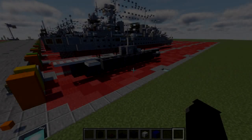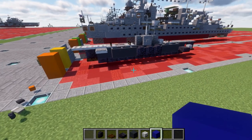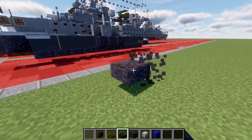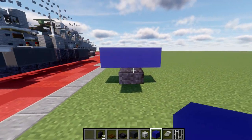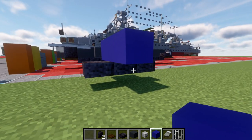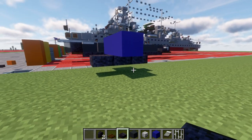Going ahead and getting started. One thing I want to mention before we begin is the depth, if you do want to have this submarine surfaced. To build this surfaced, we have this layer of polished blackstone top slabs on basically the bottom of the submarine. We want to make sure this is going to be a full block on our water. You can see the blue concrete representing our water level and the polished blackstone top slabs representing that base.